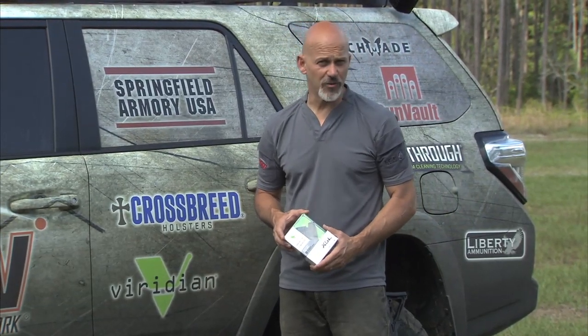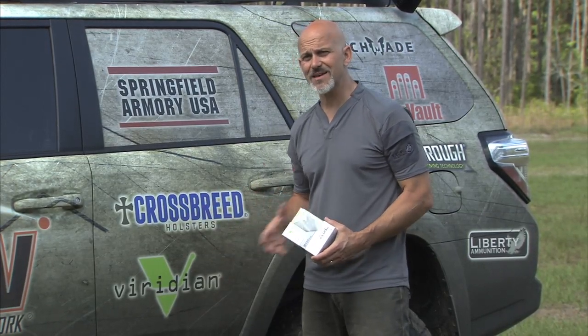Viridian Green Laser is one of our new sponsors for the 2015 Personal Defense Network training tour, but they're not new to Personal Defense Network and they're really not new to me either. Several years ago, because they're a Minneapolis-based company, as is Personal Defense Network, we got to meet the guys at Viridian and got to learn about their products.